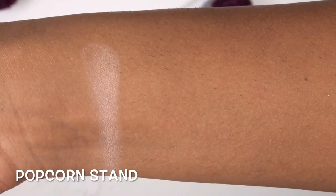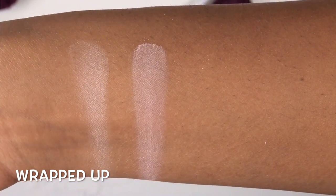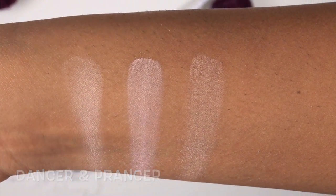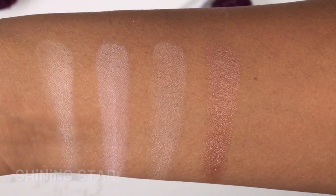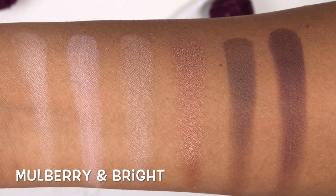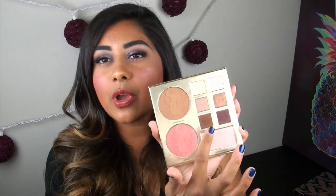Moving into the six eyeshadow colors: Popcorn Stand is a light matte creamy white. Wrapped Up is a very light matte pink. Dancer and Prancer is a slightly pearlized light to medium brown. Shining Star is a pretty metallic medium coppery brown. You'll Be Surprised is a medium to dark true cocoa brown. And Mulberry and Bright is a dark plummy purple. The six shadows are very wearable, great colors for a travel palette. You have a couple of darker colors if you wanted to use some as a liner. Overall, I think this little travel palette is very nice — it's nicely put together. I do wish there was a mirror, but the sizes of everything in here are really nice.